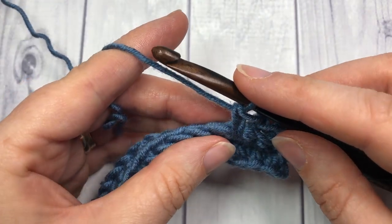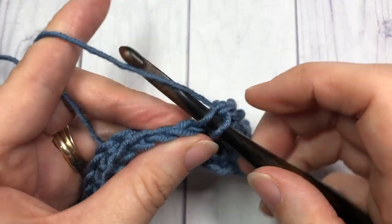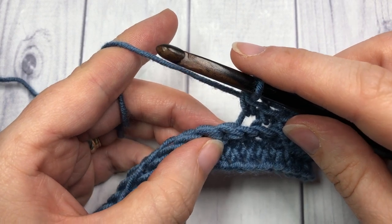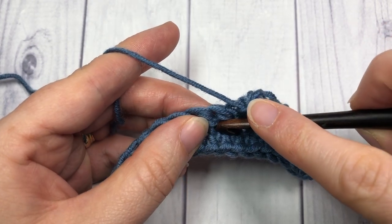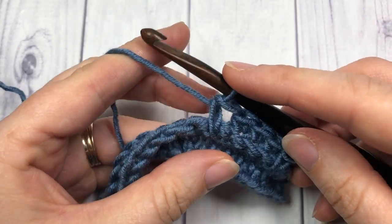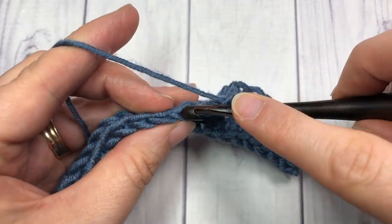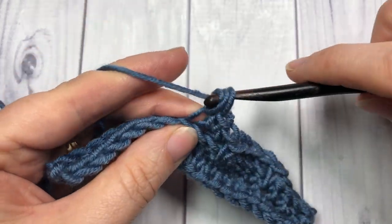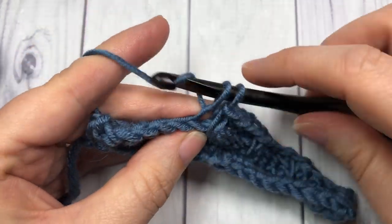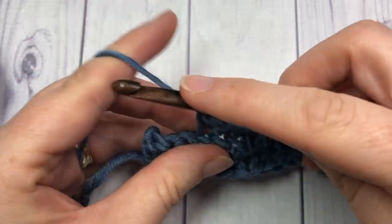Then single crochet in the back loop only of each of the next three stitches. Next, work a spike stitch in the following stitch — down below it, insert your hook, pull up a loop to the height of a single crochet, yarn over and pull through. Repeat that pattern all the way across: three back loop only single crochets followed by one spike stitch. Continue that all the way across.